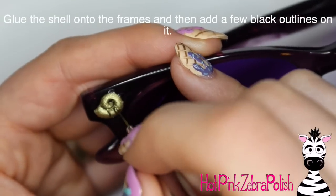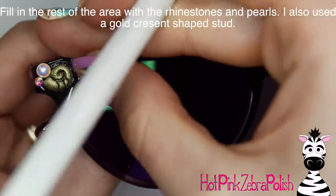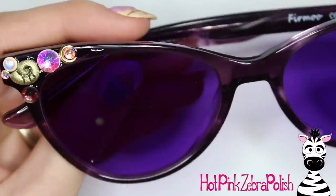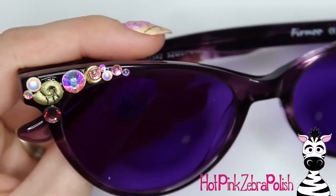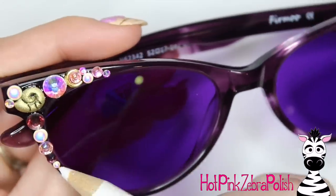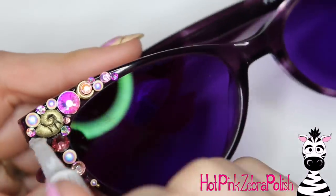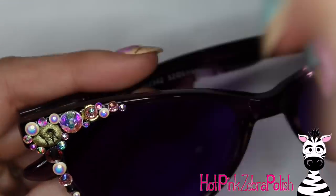After you have your little shell done, take it off the nail form backing and glue it onto the glasses. Do a couple little outlines with black — you don't have to go overboard. That gold acrylic should really do most of the work there for you. Then same thing — I'm going to be filling in around it with plenty of rhinestones. I also have a little crescent-shaped gold stud that I used on this side. I just had a whole bunch of stuff laid out and would grab something and think, you know what, I think this one should go here. Try to look back and forth from one side of the glasses to the other so that your frames look balanced — you don't want one side so much more covered than the other.